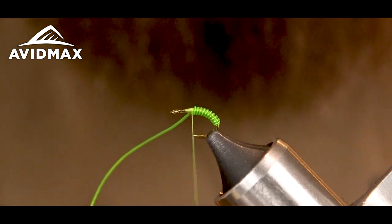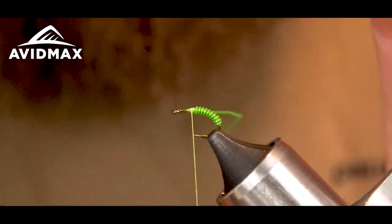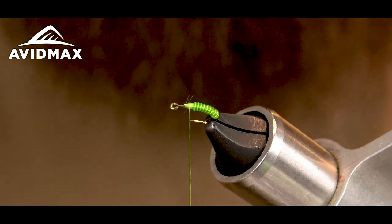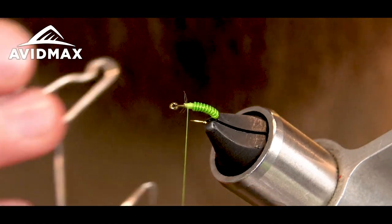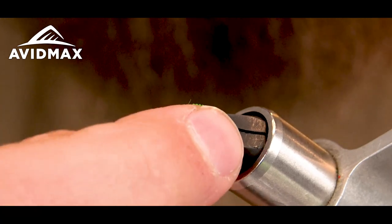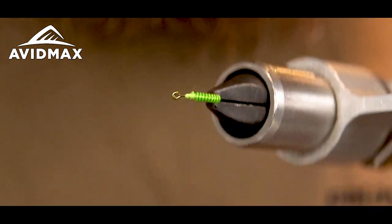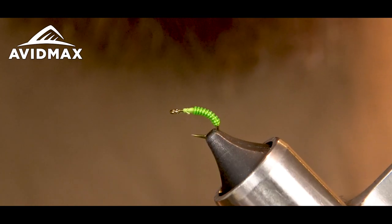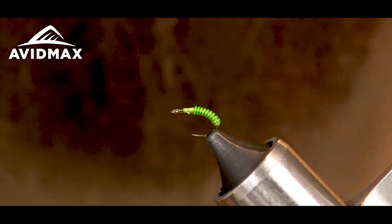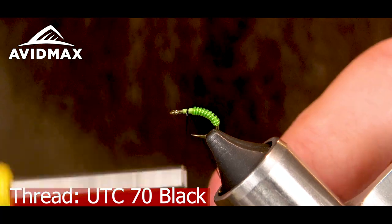Capture the tubing with my thread, then snip out the tubing and wire. One more wrap and a quick whip finish. Now I'm switching threads — going to just the black. Looking pretty good; you can really see the wire shining through there, giving it a little more color and definition in the ribbing. I'll take some ultra thread 70 in black and start it on there, working all the way up against my tubing and snipping out the tag.